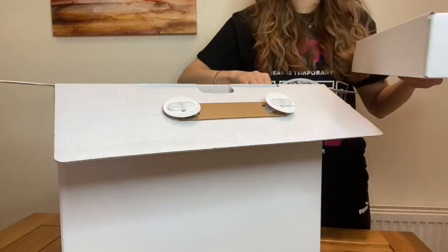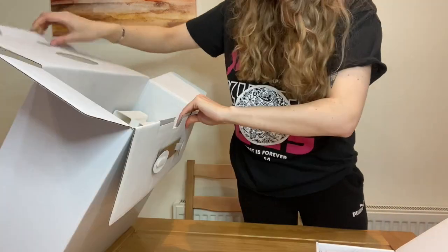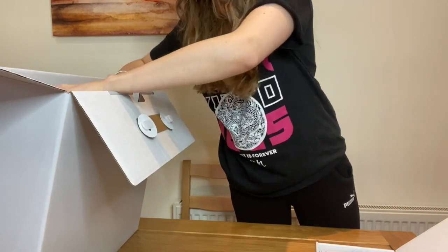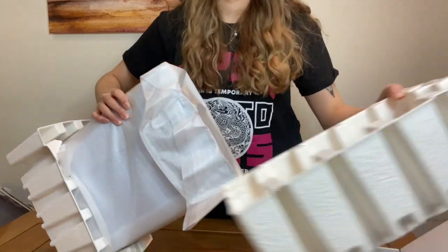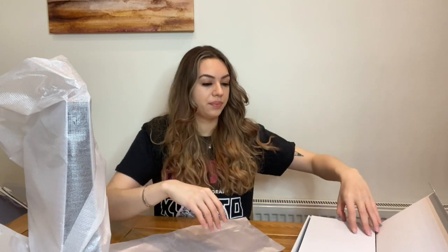The top bit is just the manual, the plugs, and everything, and then inside we have the PlayStation. You just have the safety guide and whatever. This is the base — I didn't realize I could have it laid flat. I just thought you had to have it standing up, but you don't, so that's good.